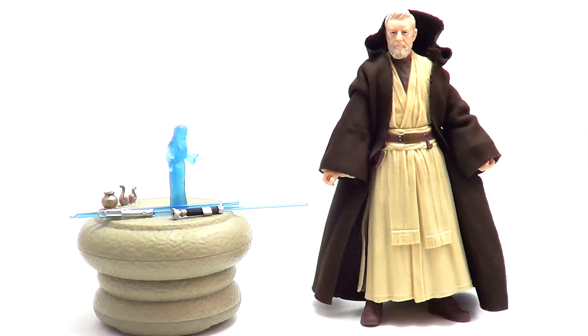Doc Rampageo here with another DKTV toy unboxing, and today I'm looking at the San Diego Comic-Con Star Wars The Black Series Obi-Wan Kenobi exclusive figure set. Let's dive right in.